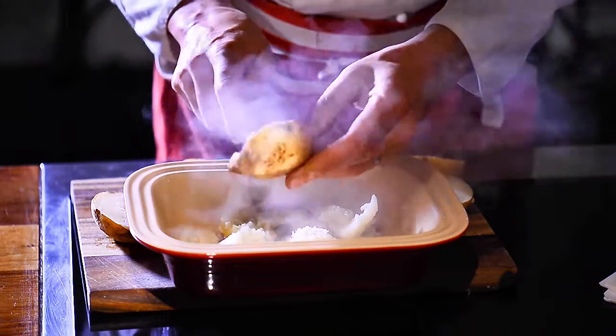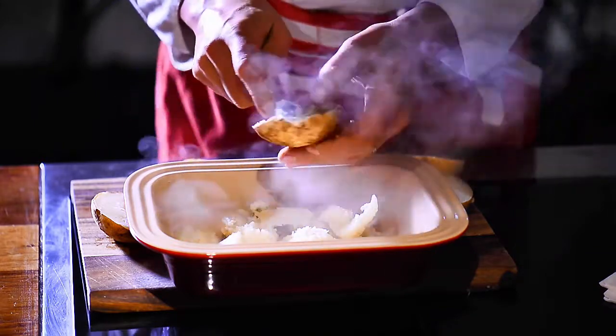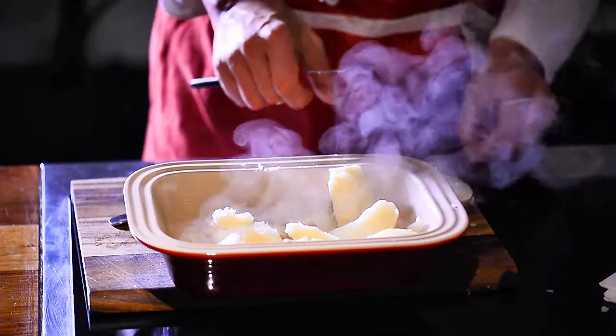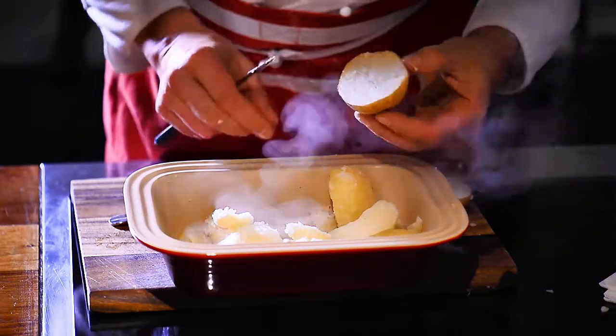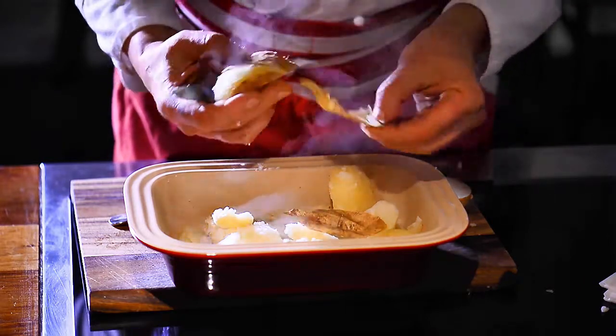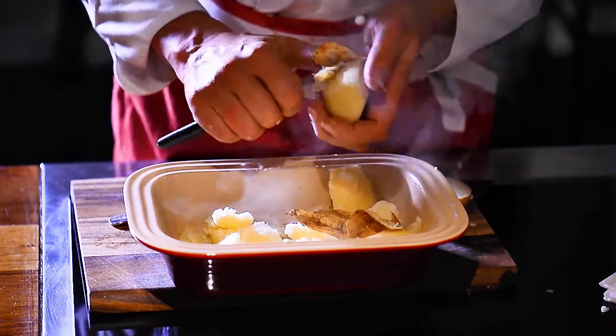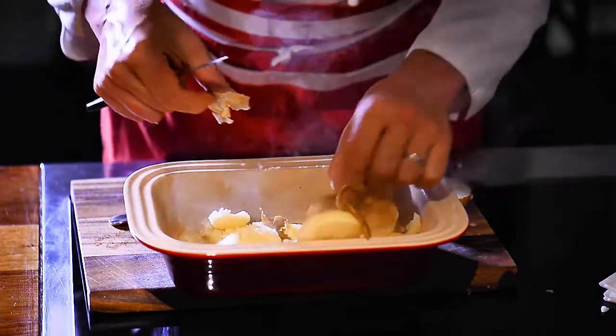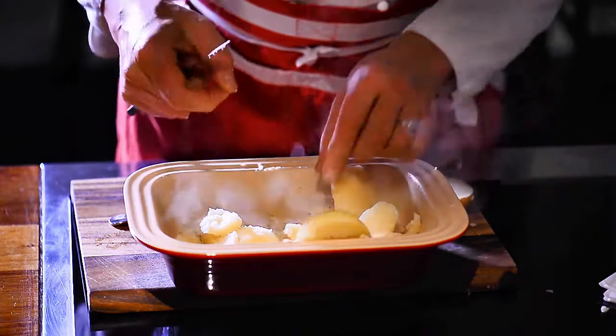Just scrape out all the potato from the skin. You'll need a little bit more potatoes to start with because there's quite a bit of loss — in the baking process you can lose up to 15 to 20 percent moisture, almost like a roasting potato.